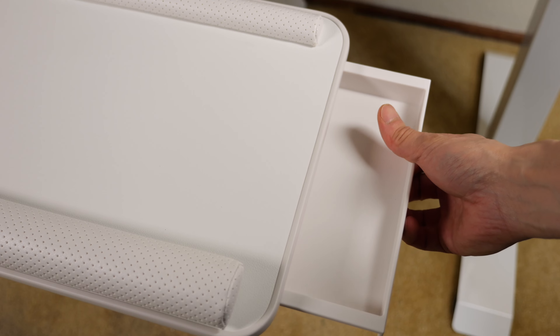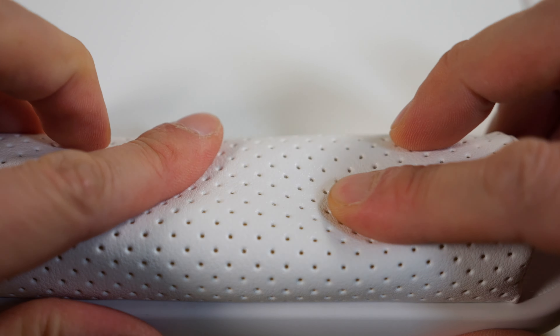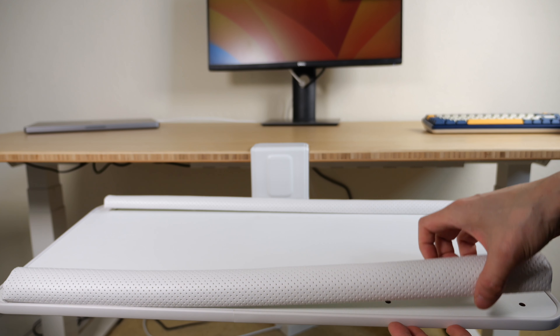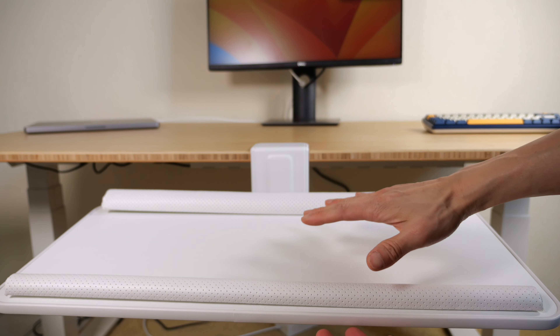For the joints, you can adjust the tension. Use the included allen wrench and turn it one way or the other. Pull out on the tray — it stops right there and you can just put whatever you want, including your phone.